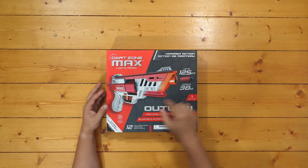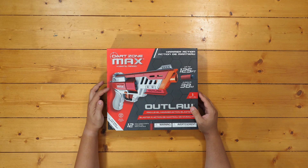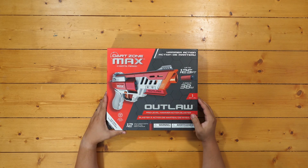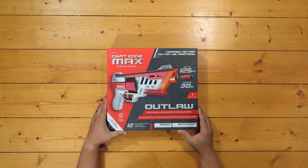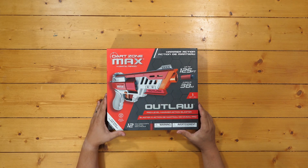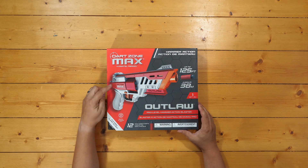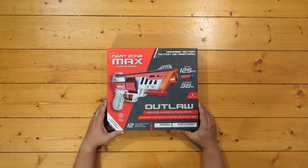Looking at the top of the front of the box, we have a nice large picture of the blaster itself. You can see it's hammer-primed and cylinder-fed, shooting half-length darts exclusively. It's got a range claim of up to 125 feet. It's got some new coloring for the Max series — moving away from their red and dark gray toward more of a white and a similar red color.